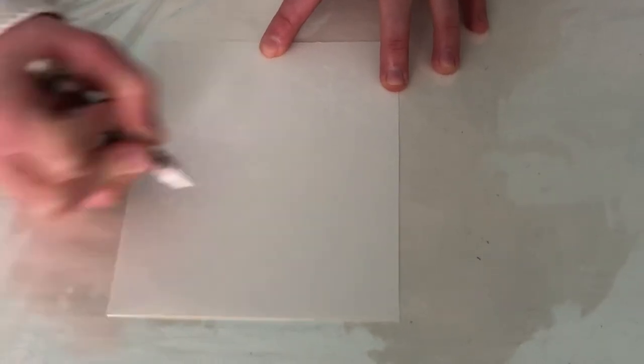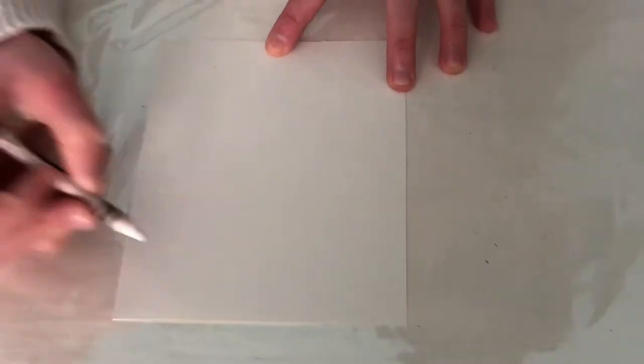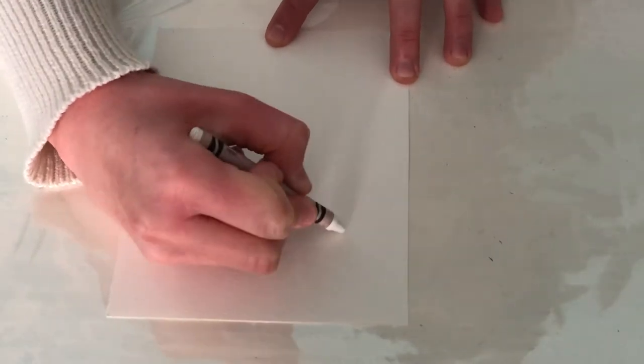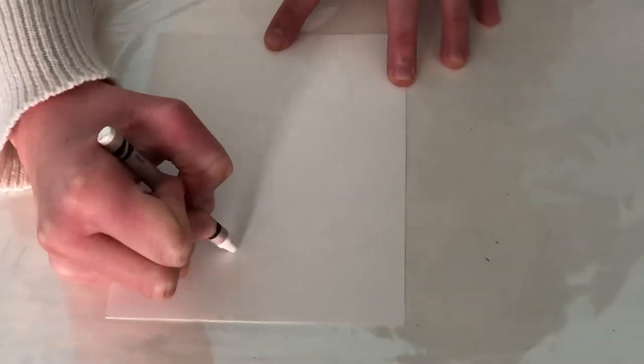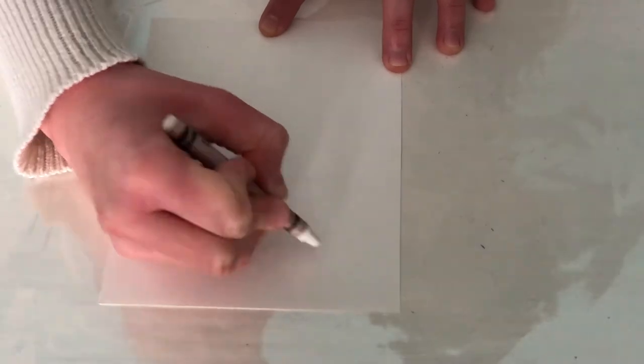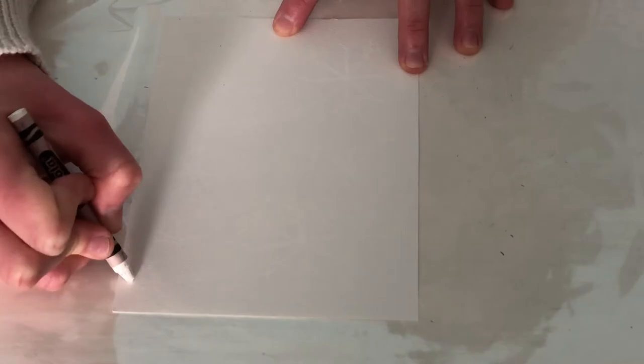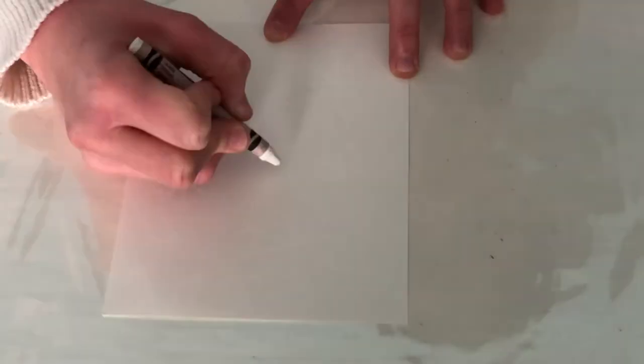I recommend drawing your snowflakes in a range of different sizes and changing up your lines a bit — after all, no two snowflakes are alike. Also, try to place your snowflakes randomly throughout your page as opposed to drawing them all in a perfect line. This will help you create a more pleasing composition and will make your piece look a bit more realistic.